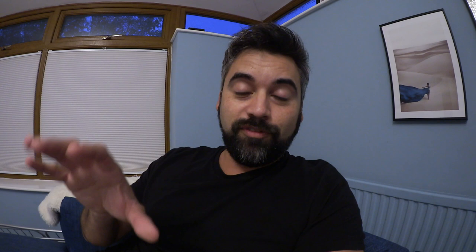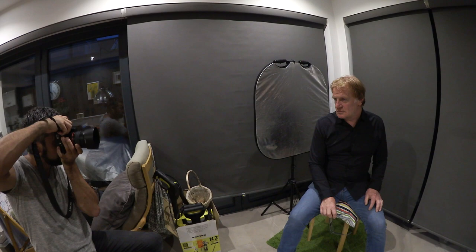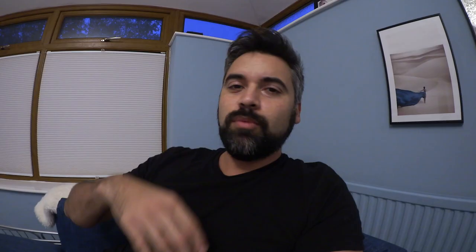I'm about to head out to do a photo shoot with a well-known Welsh actor. He's been in tons of stuff: Star Wars, Game of Thrones, Chernobyl, Carnival Row, Keeping Faith. Because he's already got nice standard actor headshots, we thought we'd try something a bit more stylized. So I'm going to his house. We're going to shoot in his dining room area.